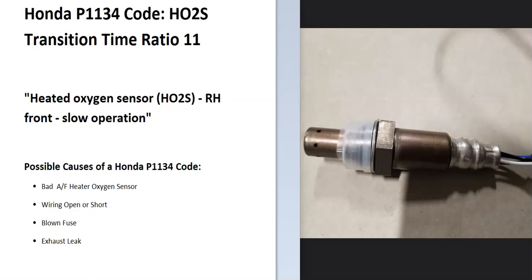Today I'm talking about a Honda with the P1134 code — what it is and how you go about fixing it. A Honda P1134 code is an HO2S transition time ratio, bank 1 sensor 1. Some scan tools will also give you 'heated oxygen sensor (HO2S) front slow operation.'